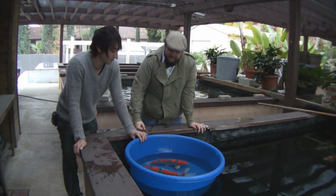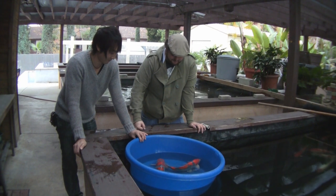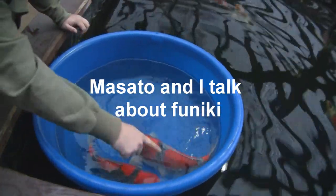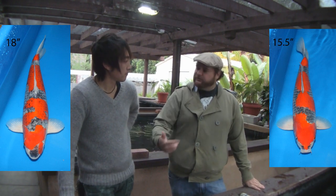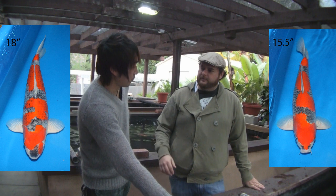Thanks for spending some time talking to me about what a good goshiki is. So Masato, we just talked a lot about goshiki — which goshiki was your favorite? The black goshiki — the one with the black on the red.